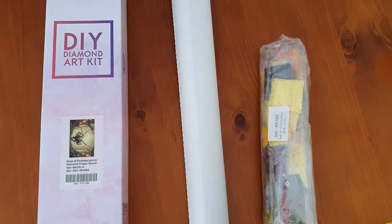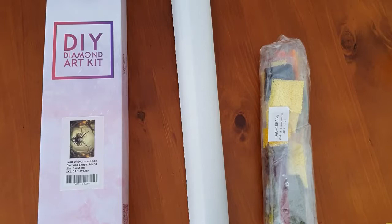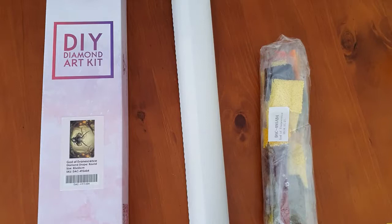I was a long-time AliExpress supporter and did not want to touch Diamond Art Club. But when I saw this image I loved it — this is the image that started my Diamond Art Club obsession.